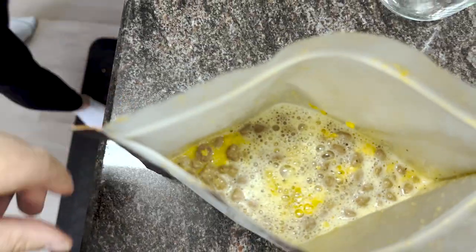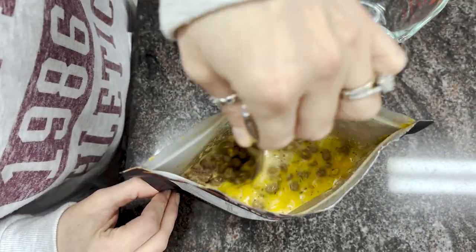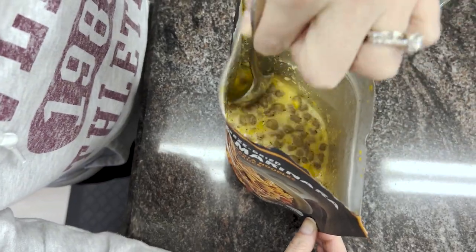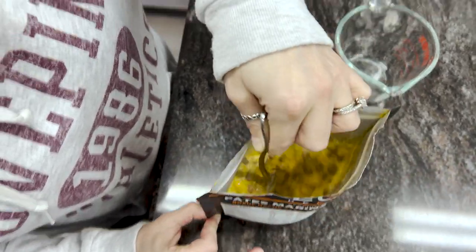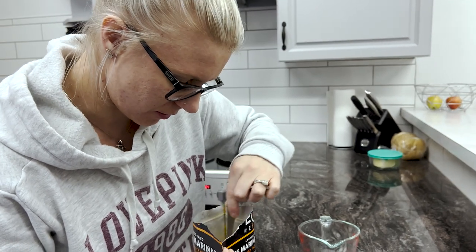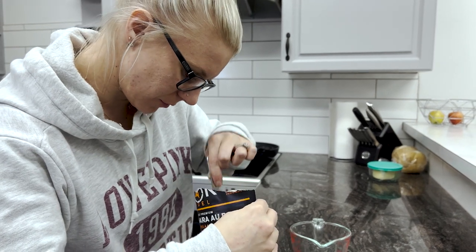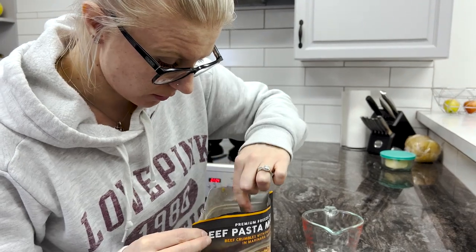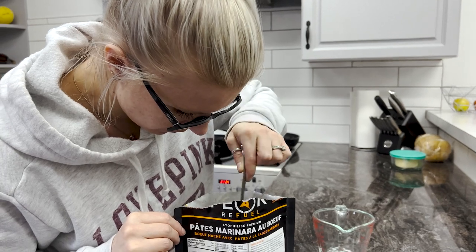It smells good! Got a big spoon so we can get all the corners. Actually smells pretty good. These little beef nuggets — okay, all right. There's some clumps, probably all the flavor nuggets. Does it smell good? Surprisingly, yeah.